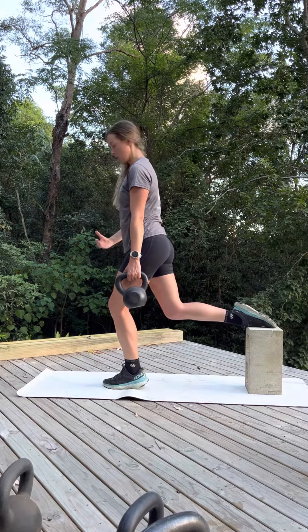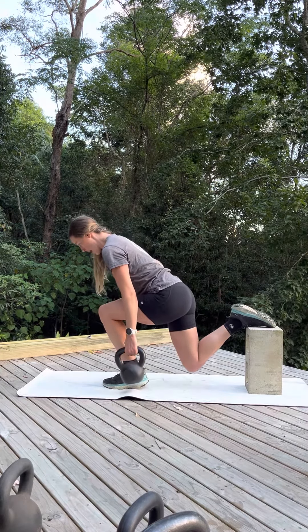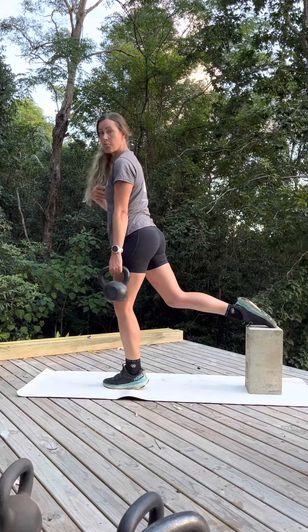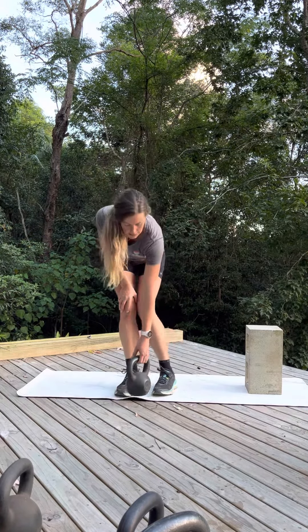We're pushing through the metatarsals — the forefoot, the big and little toe mounds — as we drive down, keeping the heel low. Hips go back, torso can come slightly forward with a nice tall spine. Press through the ground, press through the metatarsal heads to come back up. Aim to breathe in on the way down and breathe out at the top.